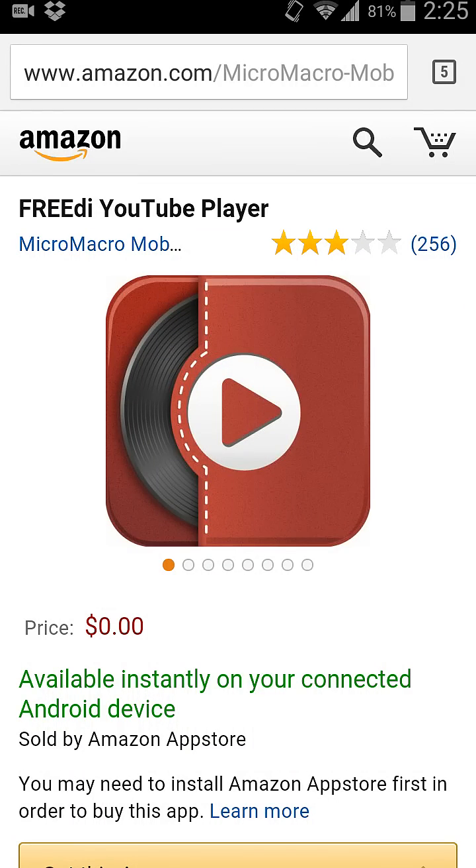Hello YouTubers, today I'll be showing you how to watch your YouTube videos like music — you can close the app and still hear the music while you're doing anything else, just like any regular music player.